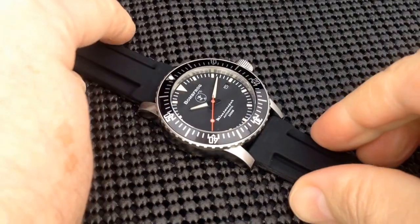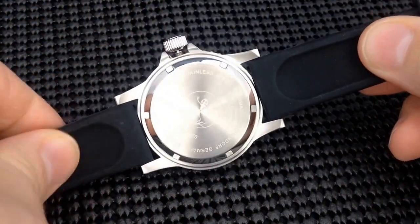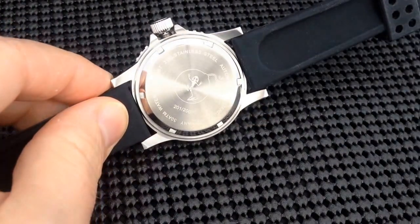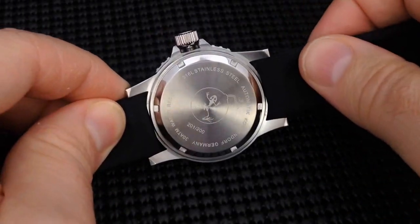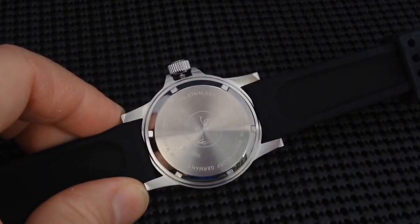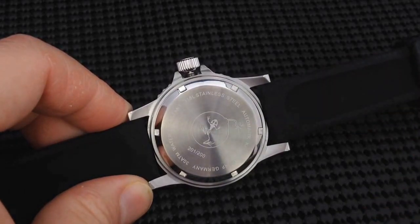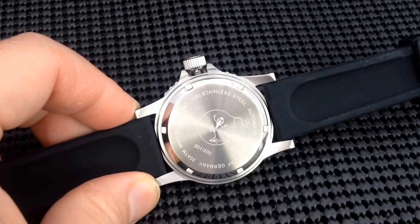This comes with a screw-down case back. As I mentioned earlier, I don't know if I'm going to be able to get a good video on the case back or not, but the Bombfrog logo is at the center. Then you have various specification information surrounding the outer portion, and there is the serial number below the Bombfrog logo.